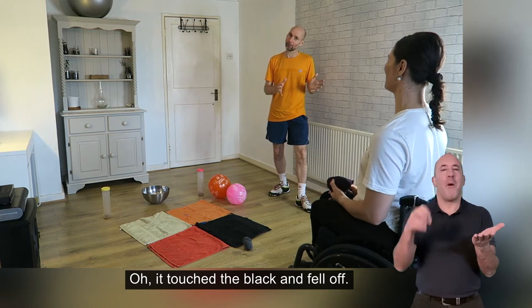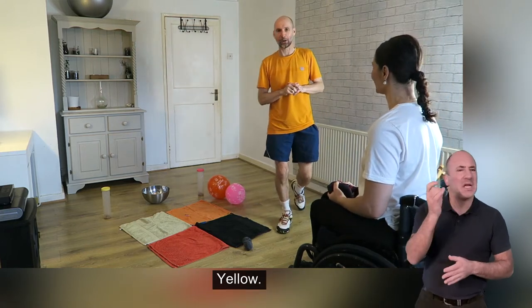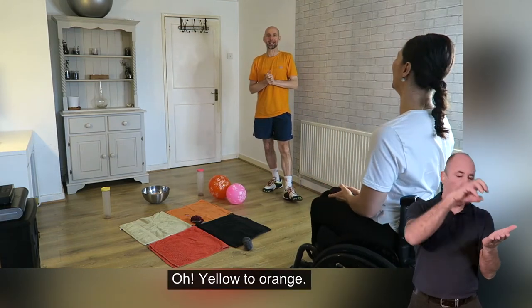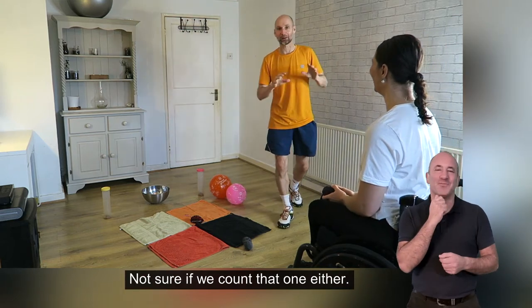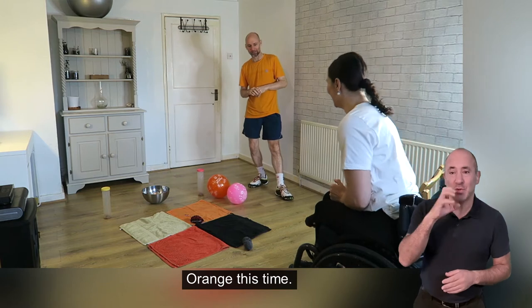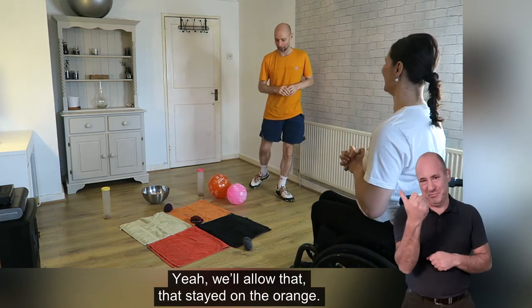She touched the black but it fell off — you have to decide whether you count that or not. Yellow — went yellow to orange, not sure if we count that one either. So here we go again, let's go orange this time. Yes, we'll let that one — it stayed on the orange.